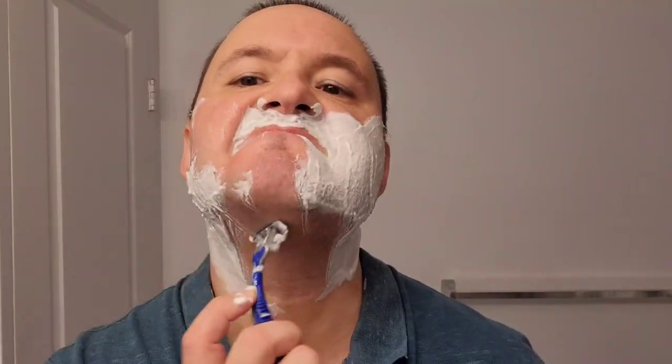Here we are for the first pass with the grain. This is perhaps the most important pass of the shave because you want to get rid of any initial facial growth. It is very soothing to the face with those added lubricated strips. I'm just working away here, and so far I'm enjoying the shave.